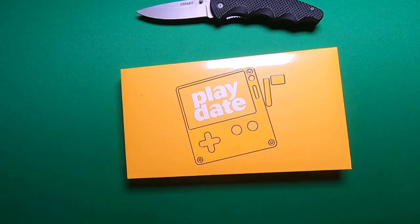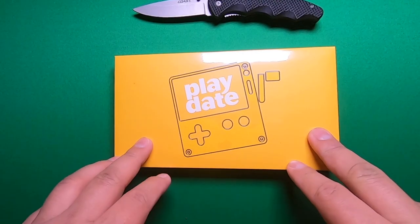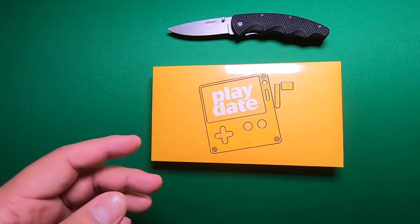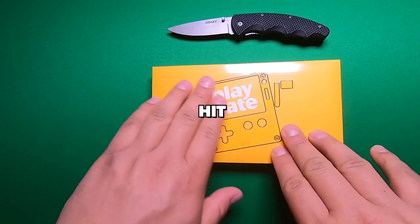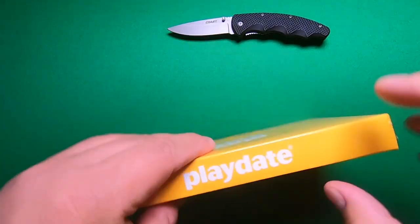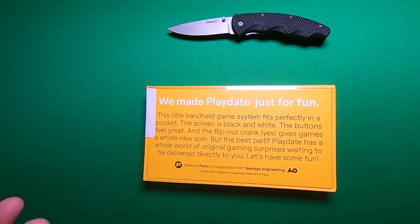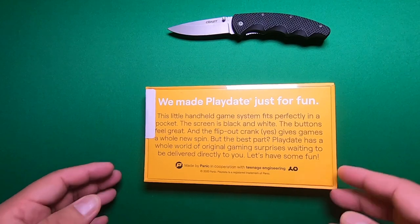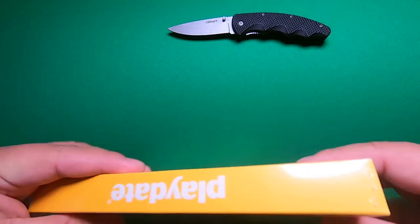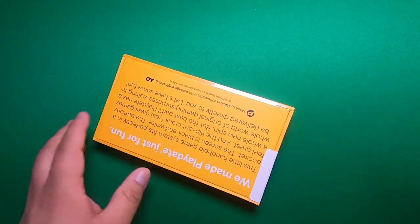I'm excited to play it. Everything around the marketing of it, as well as the videos that I saw, was right up my alley. I like indie games and really funky devices. So this hit the spot for me. What we have here is the front of the box — on the top we got 'Playdate.' On the back we have some cool text talking about the actual device. We're going to crack this open and see what's inside.